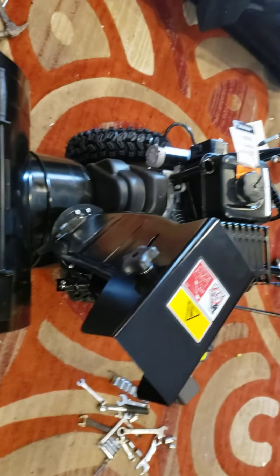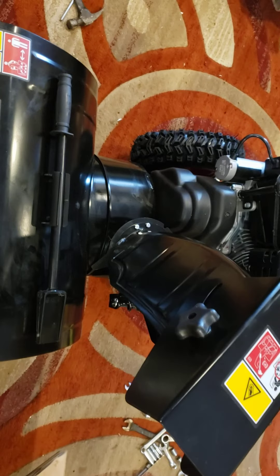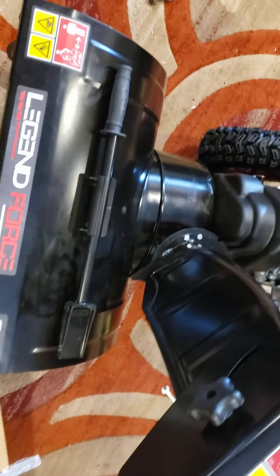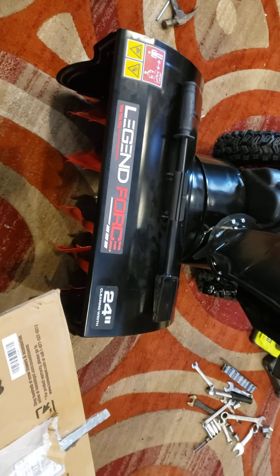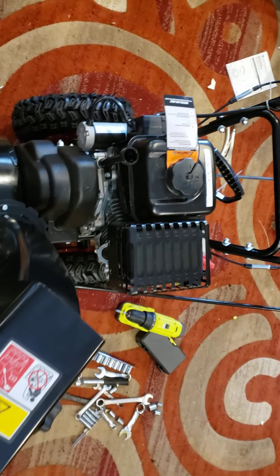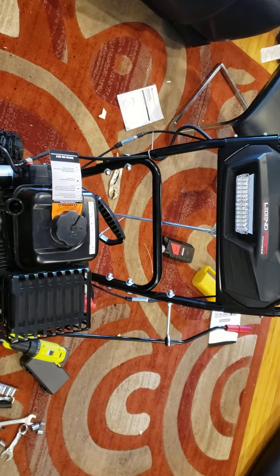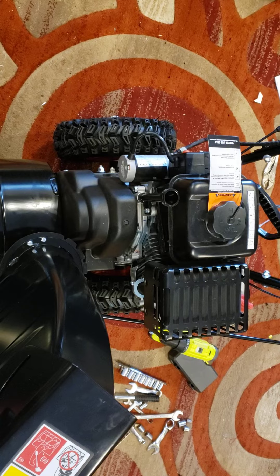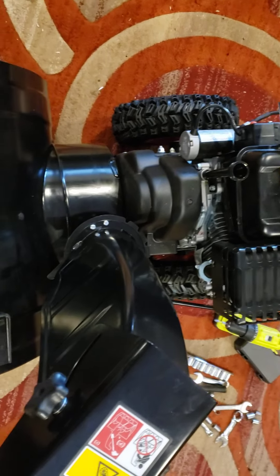One other thing — I advise you all, especially if you're doing this inside like me or even in your garage, if you don't want to create a real mess, save the box. So what I'm going to do is open this box up, set this machine on top of the box, and begin to put my oil and gas in it. That's going to be the final stage, and then I'm going to be taking it outside and actually give it a go.